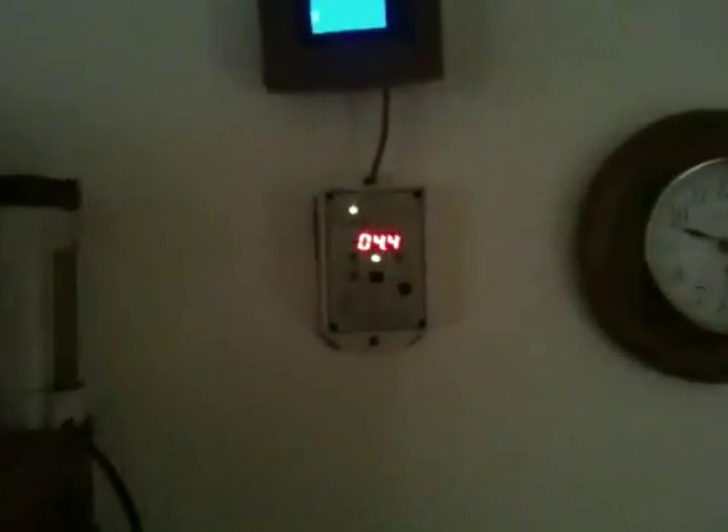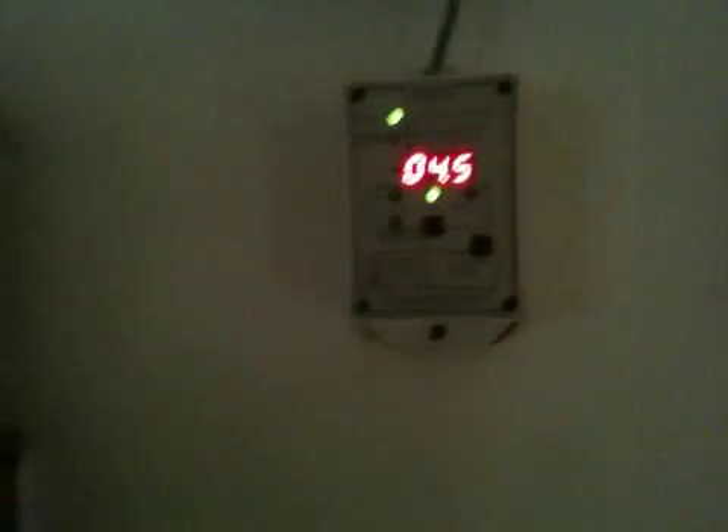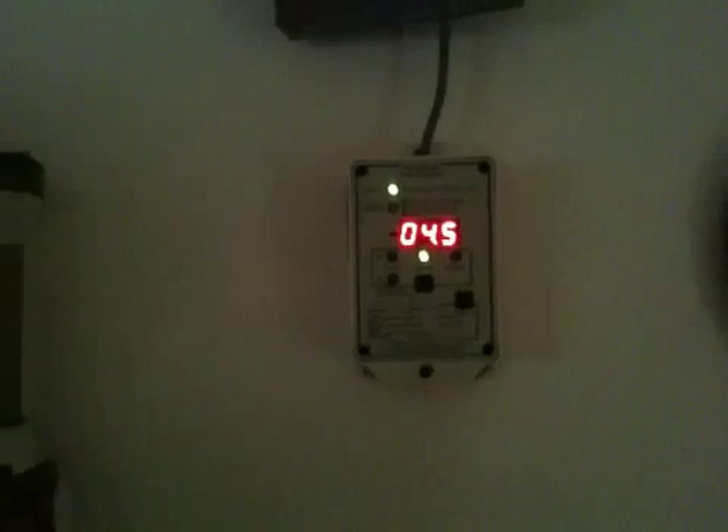What's up Facebook? Just wanted to do an update. I just got my Bogart Trimetric Meter 20-25 RV hooked in and this thing is awesome. If you're not familiar with what this is, basically you follow this wire up here up into the ceiling.